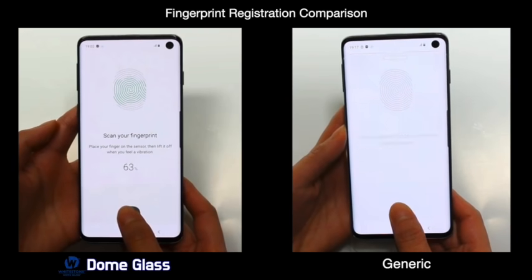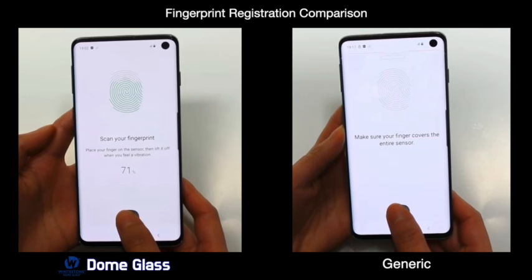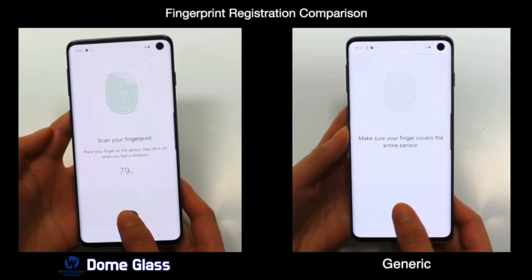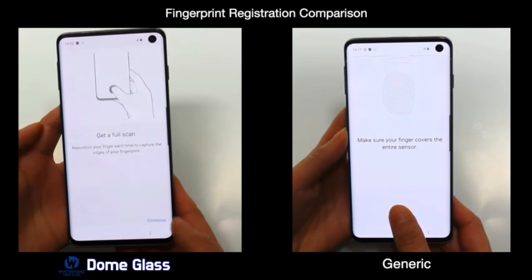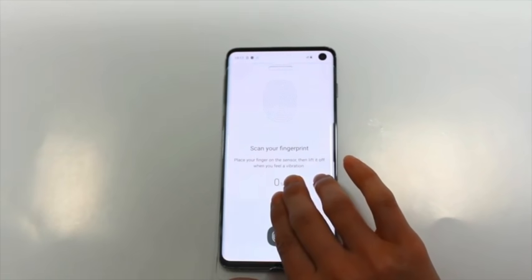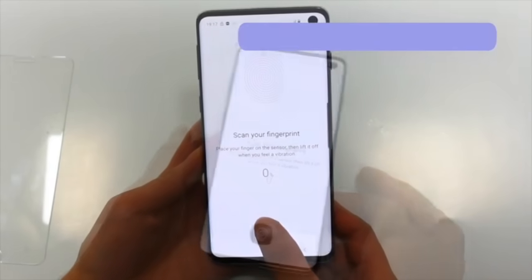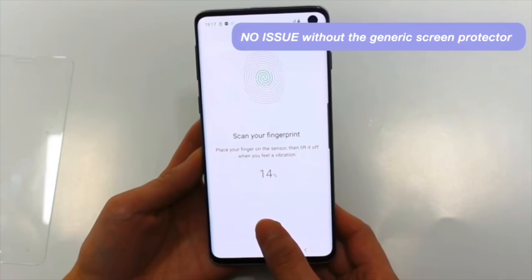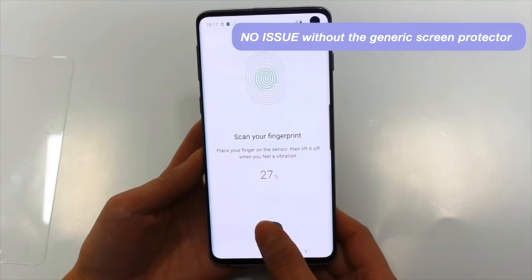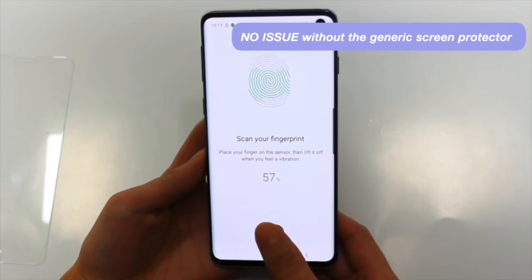Here on the left you can see that the fingerprint is being registered with the Dome Glass, but on the right the sensor can't even tell you're trying — it just won't work. Taking off the generic tempered glass, we do see that the phone and sensor does register the fingerprint. So the problem is when you add that extra glass with an air gap in between — that doesn't allow the sensor to reach your fingerprint.